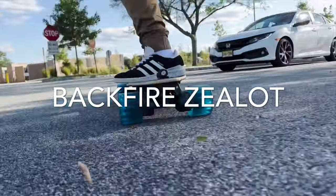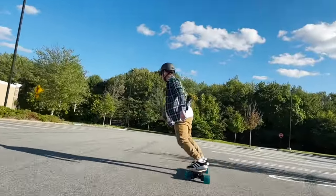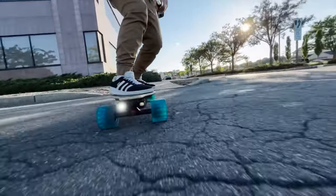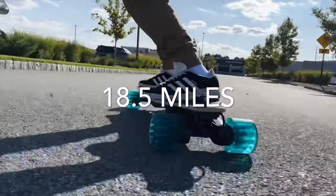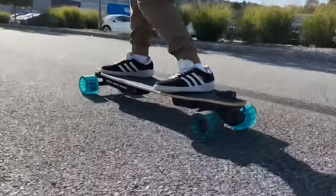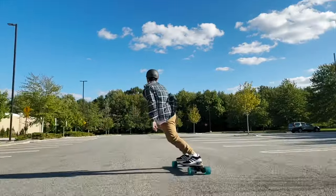When I put on the OG Backfire Zealot, everything changed. I enjoyed these wheels so much on this setup that I decided to ride it all day long and just burn the battery completely. With these wheels, I reached 18 and a half miles on the OG Zealot. For a three-year-old board with a battery of 311 watt hours, I think that's pretty damn good.